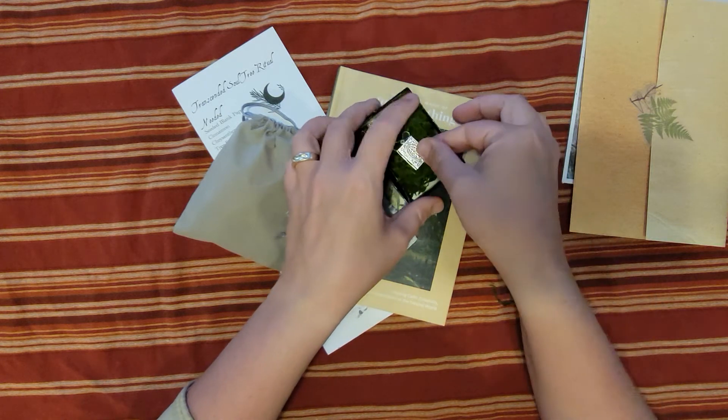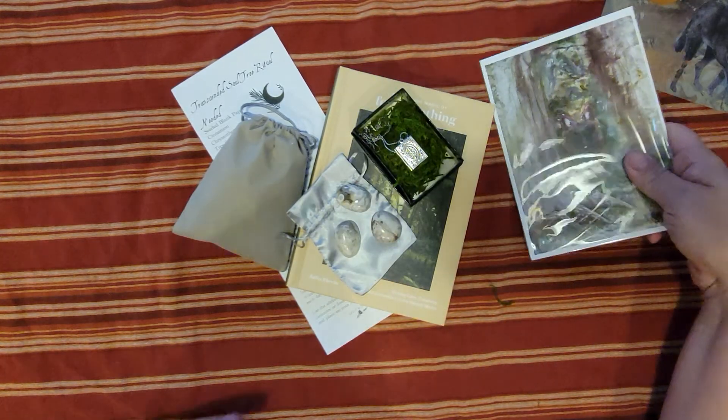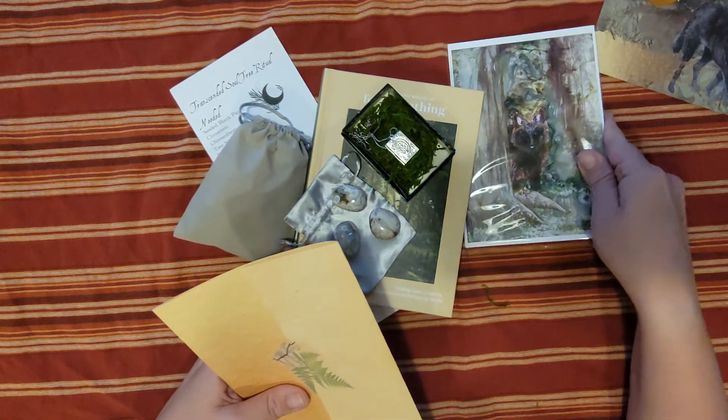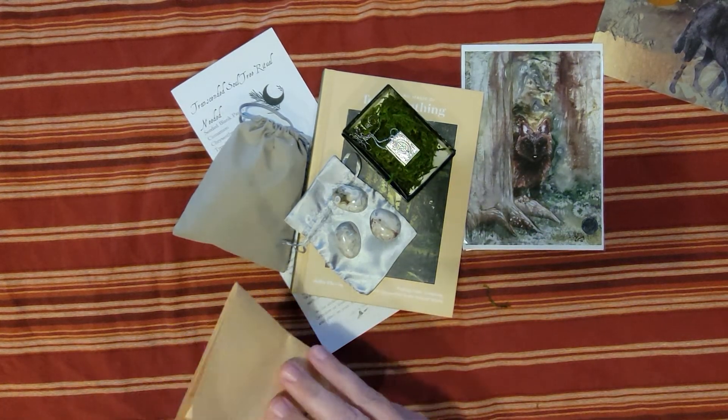And our beautiful locket. Oh, and our artwork of course — never without the artwork! Okay, it's all in frame.